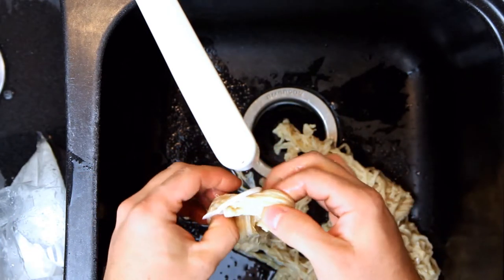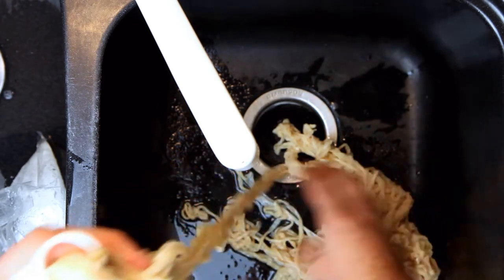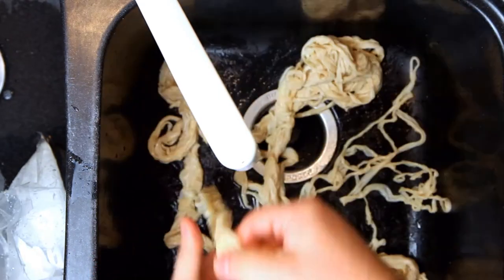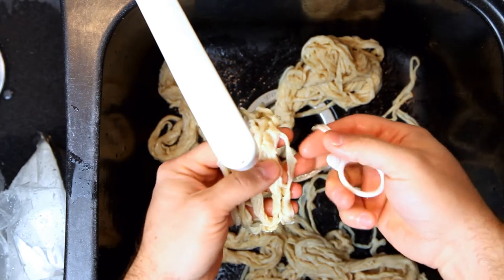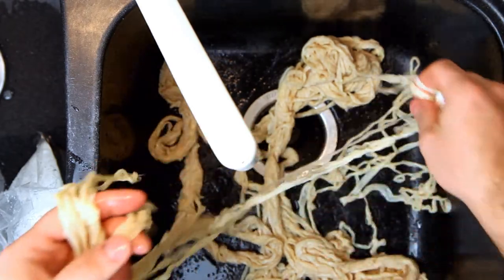The difficult part is actually getting the casing separated so you can clean it. When you take it out of the package, it comes tied together in a ring, and so the first step is to get everything out, figure out where the ring is tied off, and then try to pull one thread at a time off of the ring. Once you get that, the next step is getting it on the faucet and rinsed out.